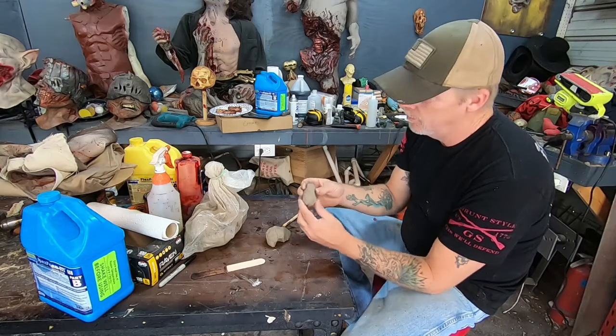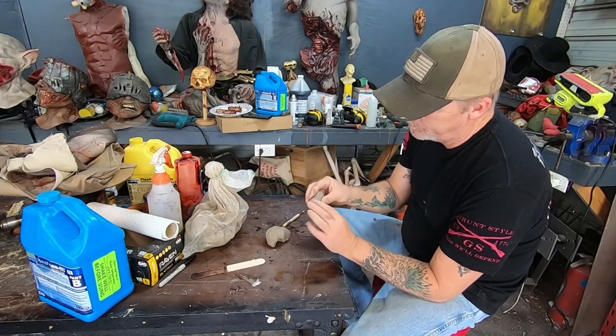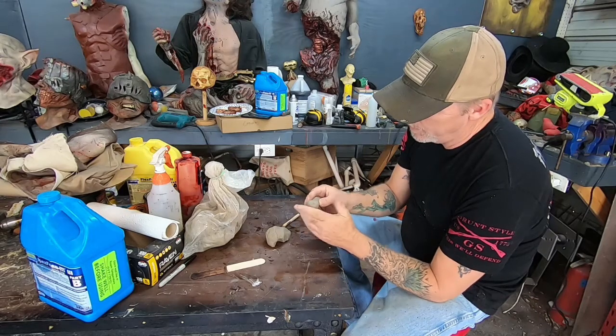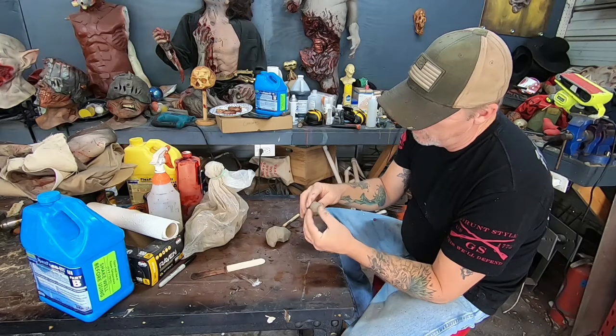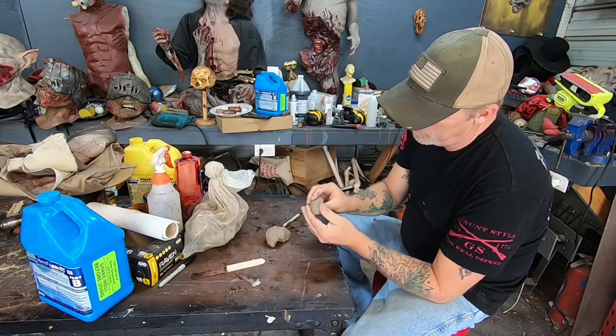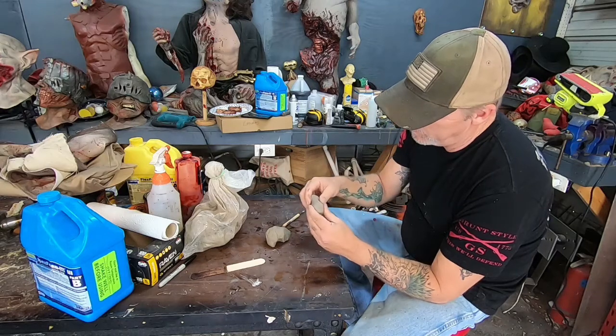We've already got a toe right there almost, so we want to work it as big as the main toe. We'll just work it and get kind of the shape of the front of the toe.